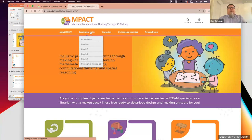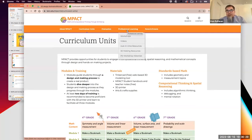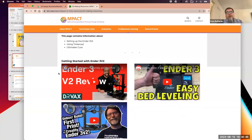You can see we have our curriculum units up here, and you'll be able to download those modules. We have a professional learning section that's being built out, and tons of resources, though we're still populating the website. We have a whole section on 3D making resources. The printers we are now most recommending are based on a combination of price point, quality, and general usability — they're the Anker V2 NEOs.